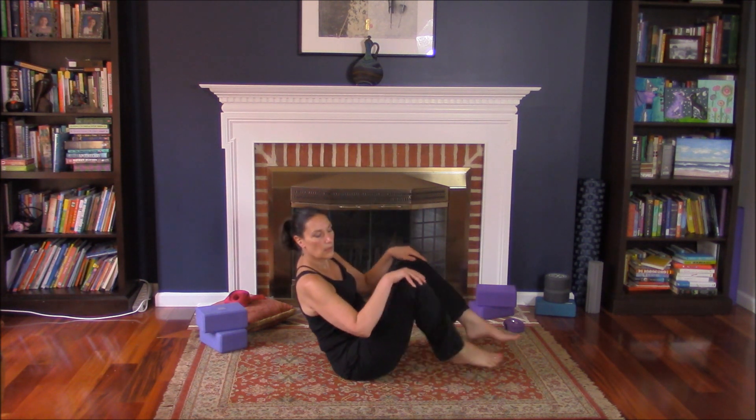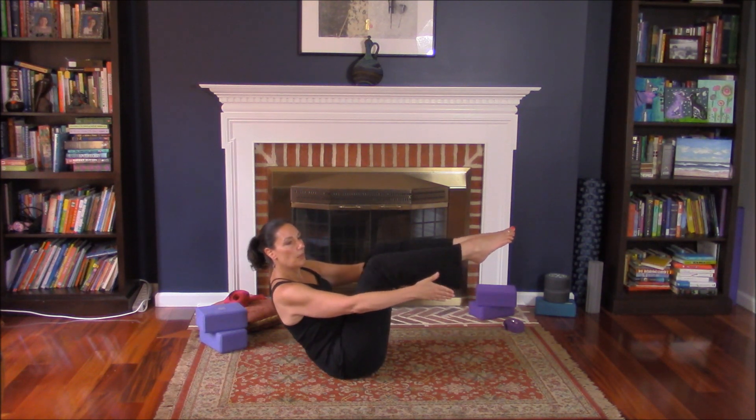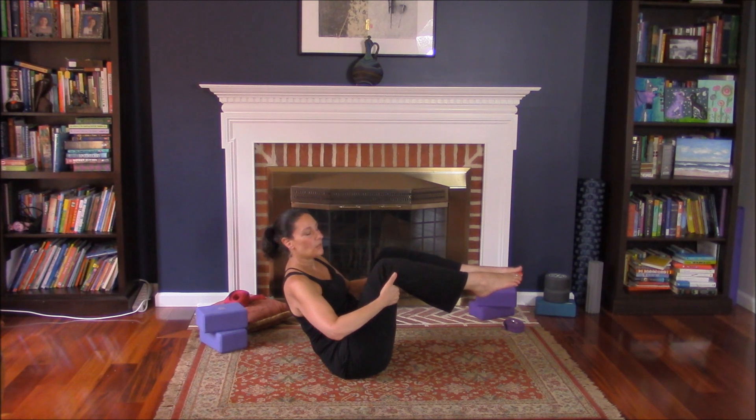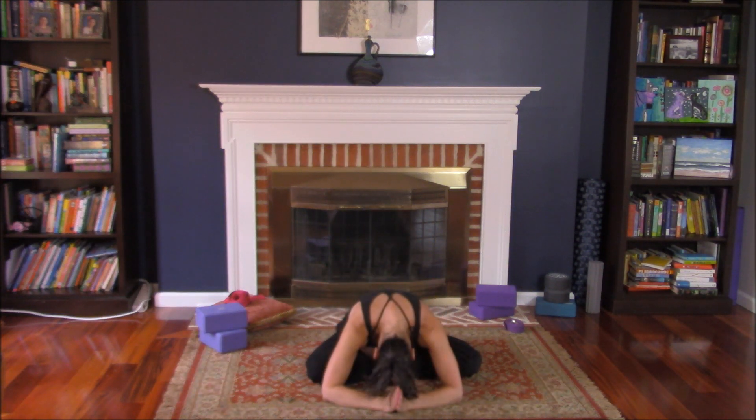Start with the beginning and work yourself up. You can extend your legs without holding on — I like to hold on. Do this as often as you can. Your body will thank you for it. Namaste, stay with me, thank you.